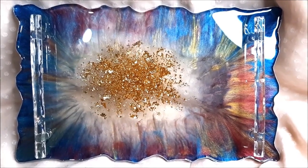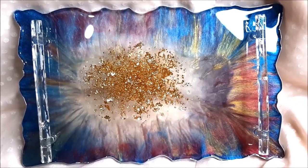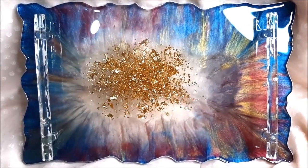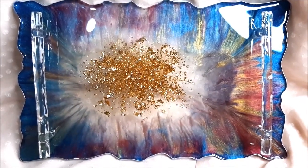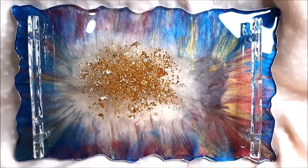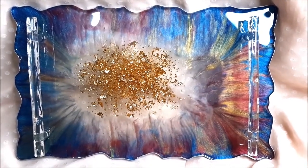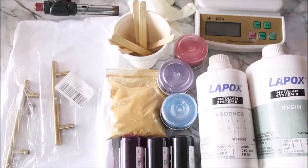All the materials used to make this resin tray are bought from Craftify, which has a complete supply of all types of resin art material. Do check out her Facebook page and you can directly message her to buy any of the resin art materials you'd like.